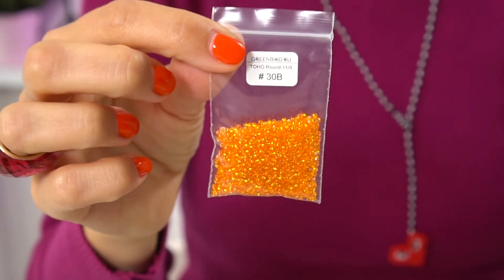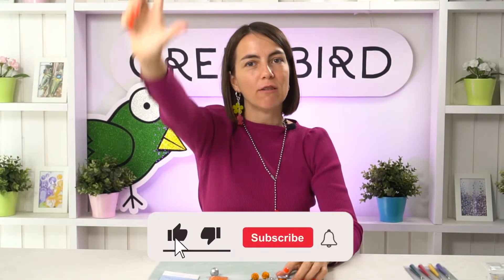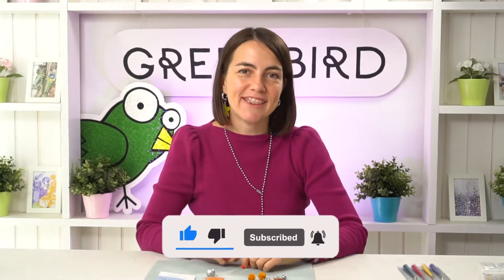You will find the supplies list in the description field under this video. I'm going to use seed beads in size 11.0 - I'm taking this orange Toho in color 30B. I'm also going to use my UK needles and my favorite beading thread Toho 1Z in orange. You will also need two beads each in size 10 to 15 millimeters depending on the size of the pumpkin you want. The bigger bead you take, the bigger pumpkin you create. Make sure it's lightweight - plastic or cotton pearl - so it's comfortable in your ears.